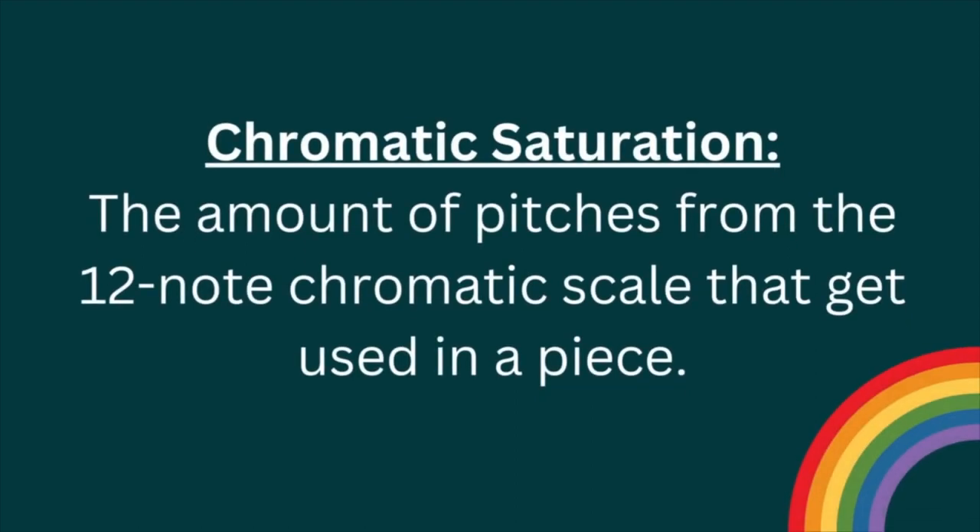Chromatic saturation simply refers to the amount of pitches from the 12-note chromatic scale that get used in a piece. For me — and I am no theorist, I'm speaking purely as a pianist — this information is helpful because it helps me appreciate passages in Bach's music that are perhaps more musically intense, dramatic, and expressive, and therefore require a different kind of touch and tone to bring these things out.